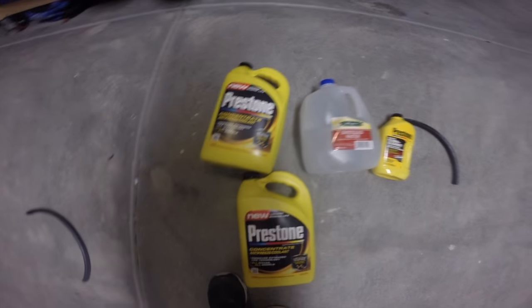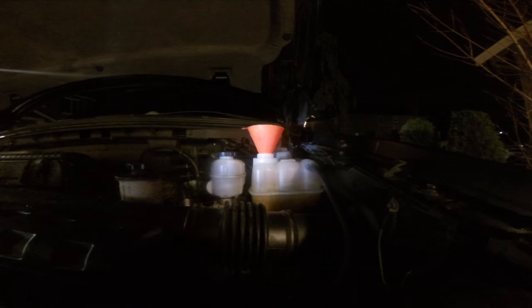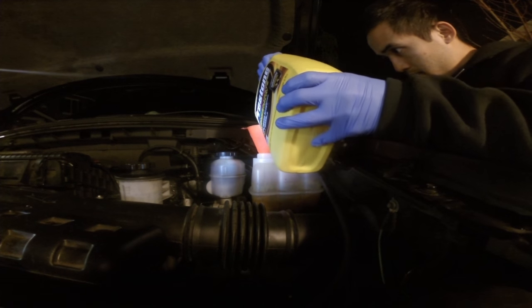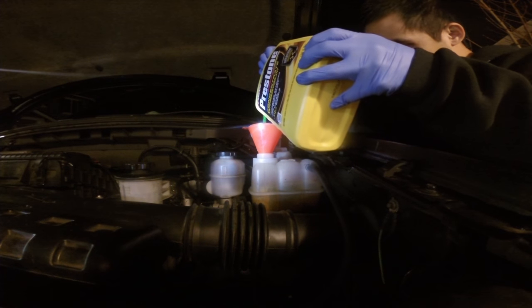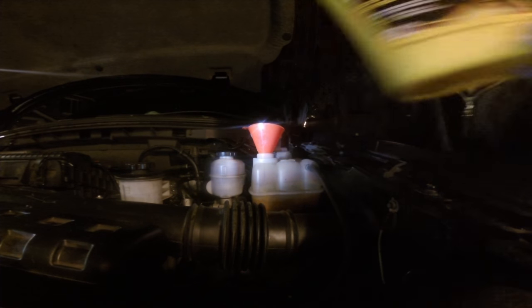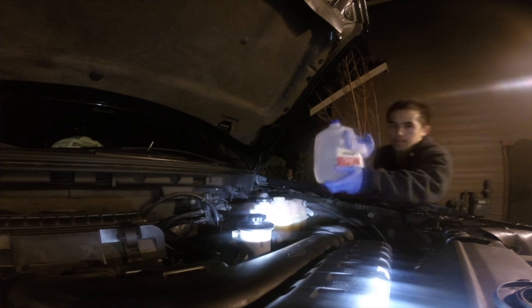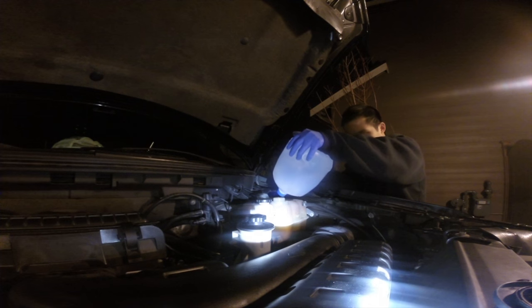After your fluid is clear enough, go back and get your antifreeze and distilled water and fill your antifreeze up at a 50-50 ratio. This is a concentrated model so you're going to have to put distilled water in it as well. To get the air bubbles out, start the engine, rev it up a little, and then fill up until you reach the cold fill line with some distilled water.